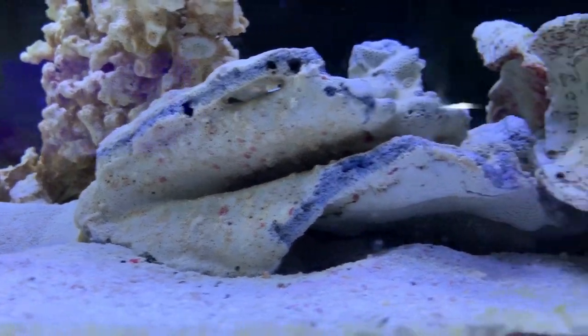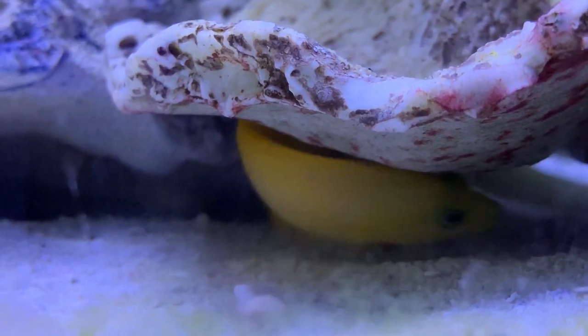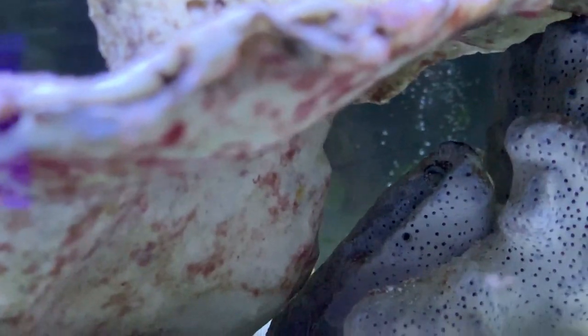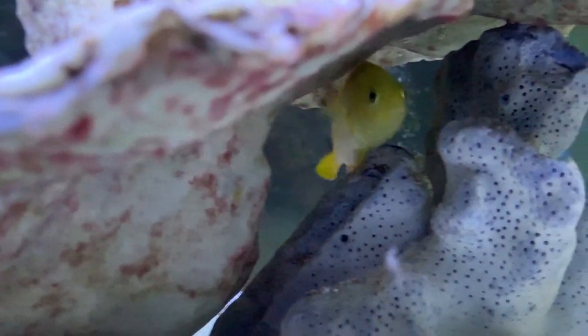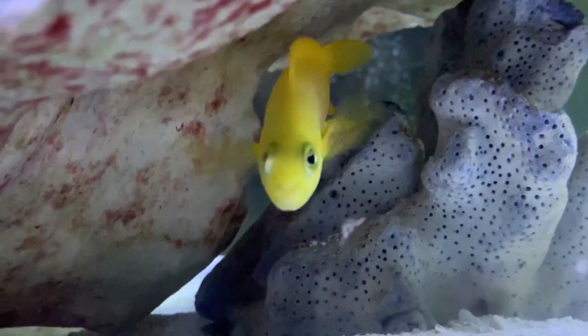Hey everybody, it's Brock and we got a brand new episode. Hope everyone is having a good Friday and staying safe out there. Today we are learning about the yellow dottyback, or as other people will call them, the dusky dottyback — two very bright yellow fish in a row, and this one is really cool.